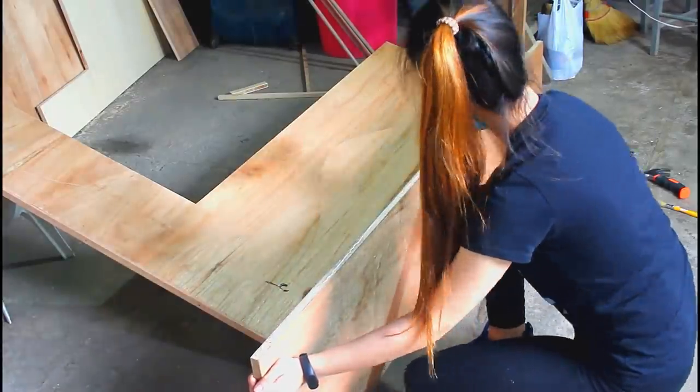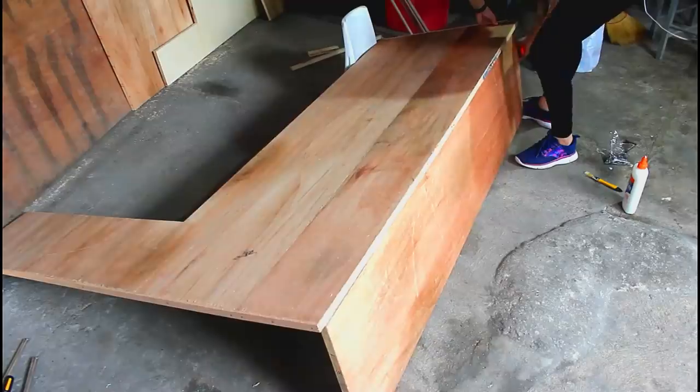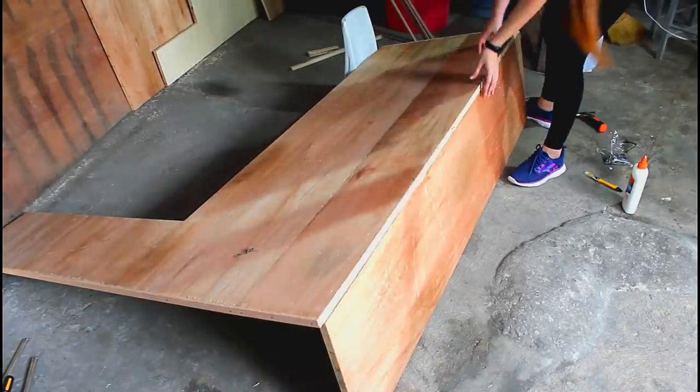Now, I am starting to construct the bottom and the back. For extra strength, I am going to use Elmer's glue — not the best choice, but it's all I have on hand.